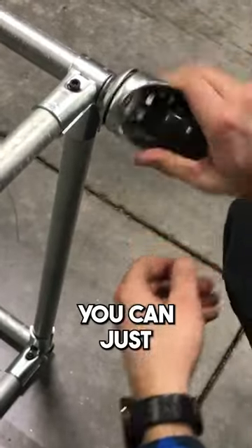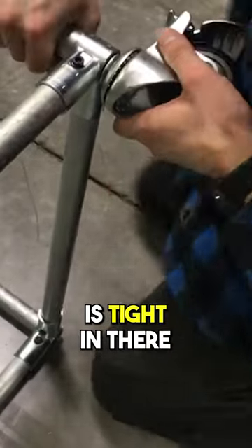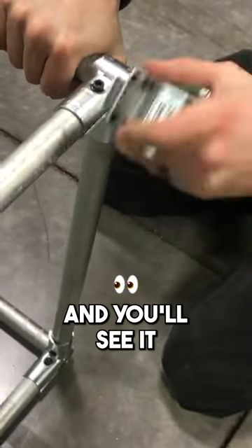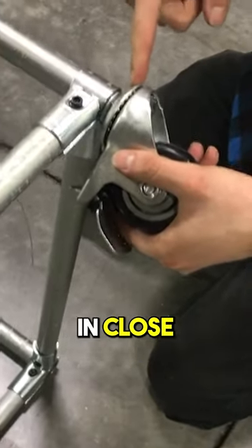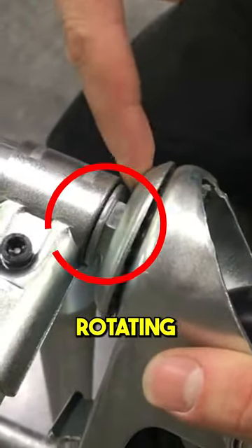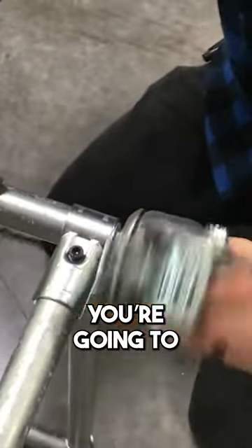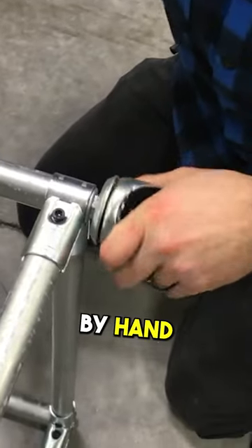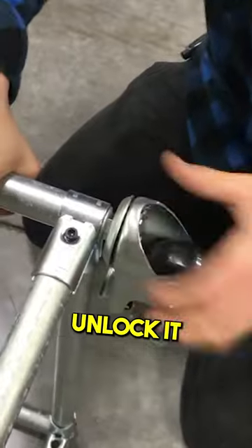With it in the locked position, you can just rotate to the right by hand. Since the rubber is tight in there, it's going to hold the piece of rubber and you'll see it rotating. If you look in close, you'll see the nut rotating and not the washer, and that's how you know you're getting it tighter. Rotate to the right by hand until you can't anymore, and then you're nice and tight — you can unlock it and you're good to go.